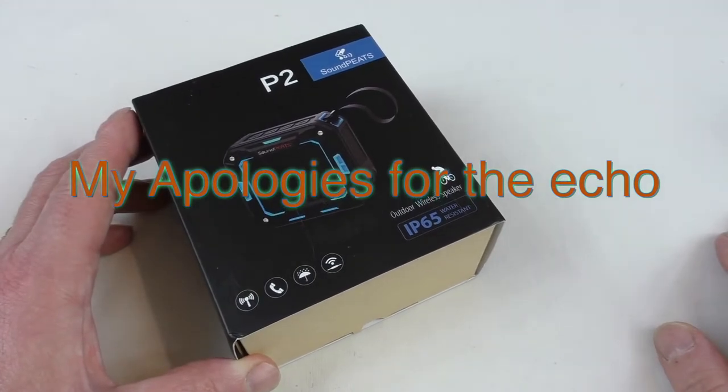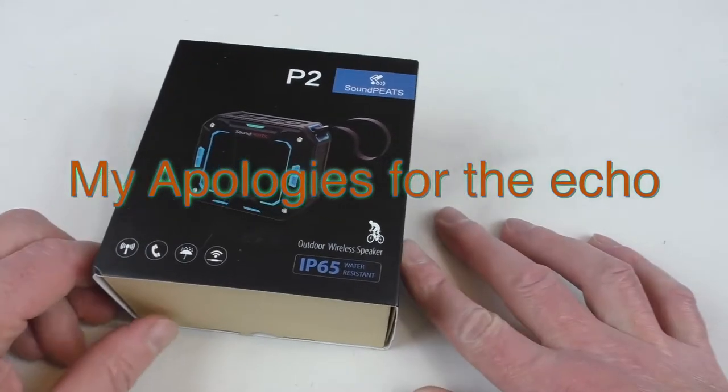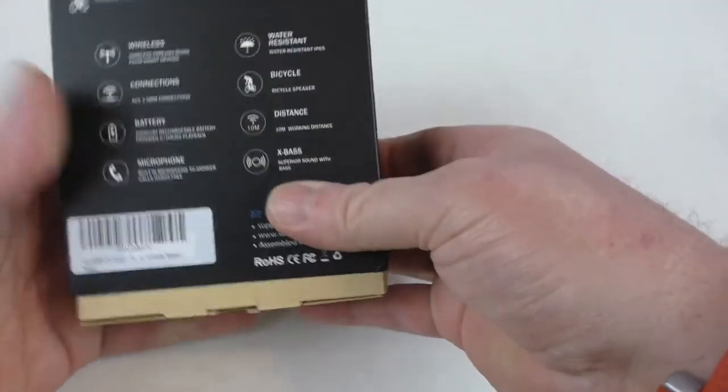All right guys, Bob here. Got an unboxing for you, and this is for the Soundpeats P2 outdoor wireless speaker. As you can see on the front, IP65 water resistant, so we'll have a quick look around there.